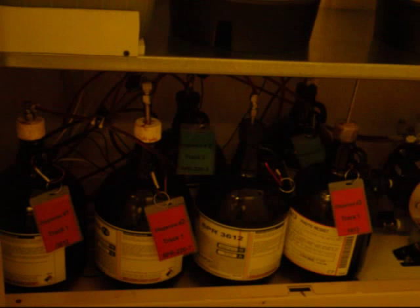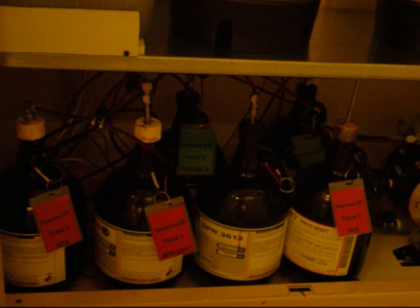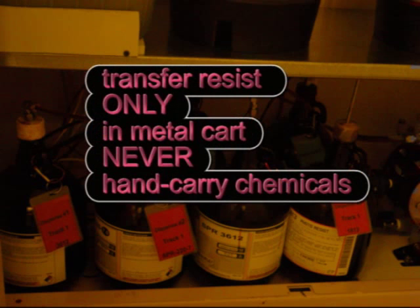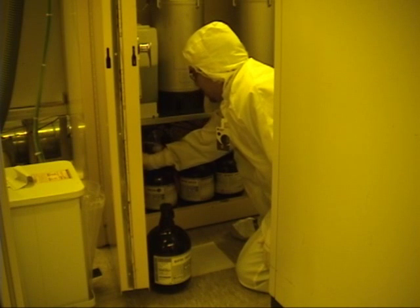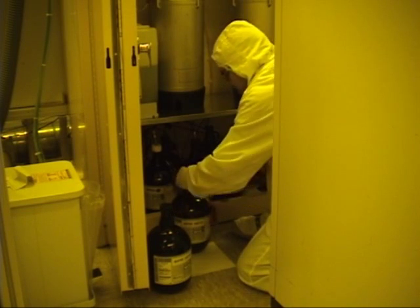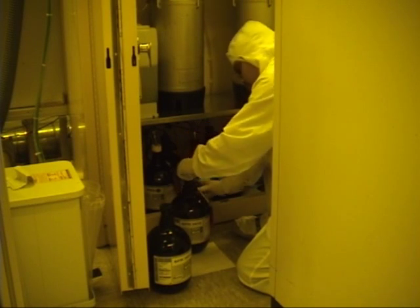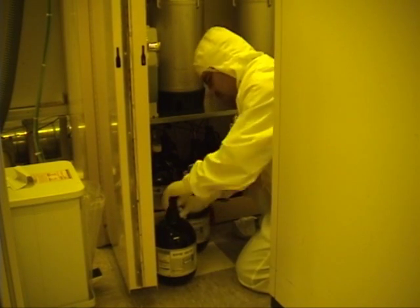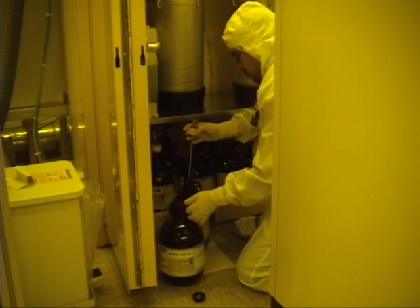How to change a resist bottle: Find the appropriate resist bottle in the flammable cabinet. Use only a new bottle if available. If you can't find a bottle, contact the stockroom. Transfer the resist only in a metal cart — never hand carry chemicals. Place a full bottle on the floor, carefully take out the empty bottle and place it next to the full bottle. Open both bottles, and then exchange the caps.